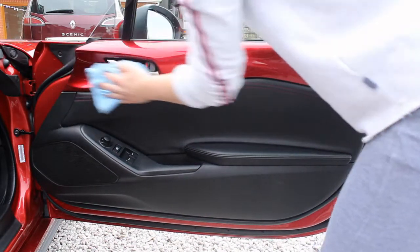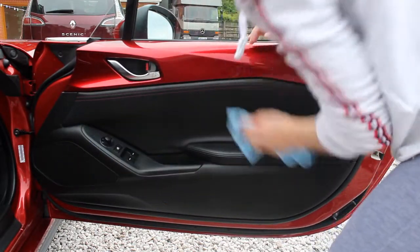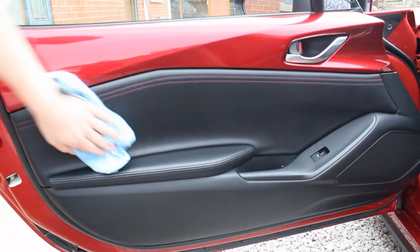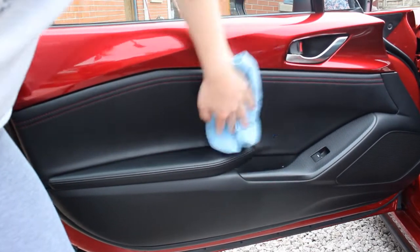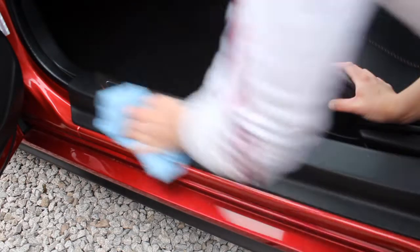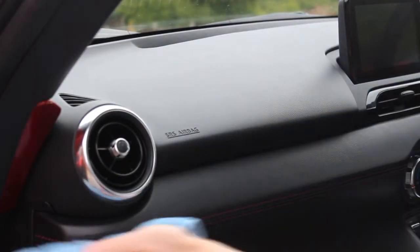After hoovering, I lightly clean using a damp microfibre towel. I find this picks up all the dust left around the interior, and if you just do the hoovering and this wipe-down regularly, the interior is going to look pretty new already. I do this once a week, giving everything a quick wipe down. A damp microfibre towel is more effective than a dry one as it picks up more dust and light dirt. If dealing with more dirt, you can use a mild all-purpose cleaner — I use Bilt Hamber Surfex HD at around 1–2% concentration, but in this case I'm just using a damp microfibre.